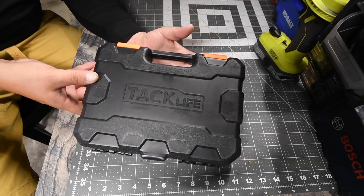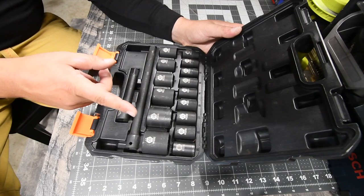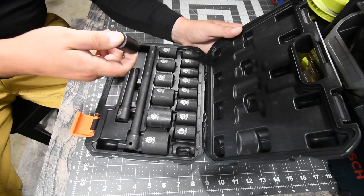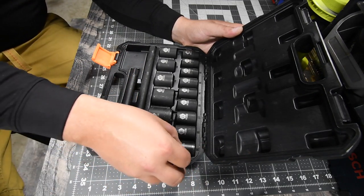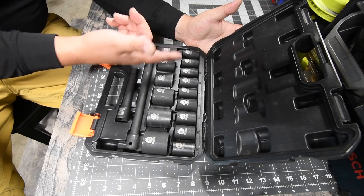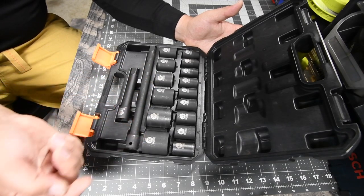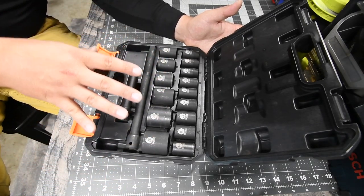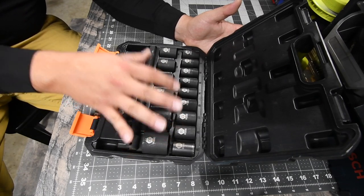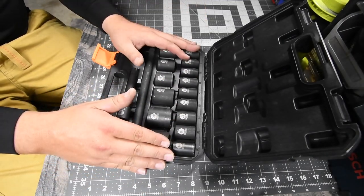First, I keep this TacLife socket kit in my truck. This is a full impact-rated kit — I've been using a single socket from it for pretty much everything and it's still doing its job. This kit is about $23 and is totally worth it. It comes with a couple of extensions and it's a half-inch kit. It comes with sizes 10 through 21, 22, 24, 27, 30, and 32. The main one I need for the truck is 21, and I also need 14 and 15 for my trailers. It's a cheap but capable little kit.